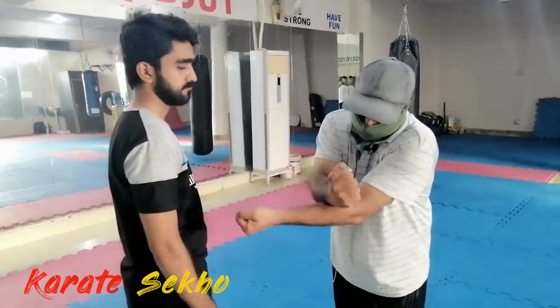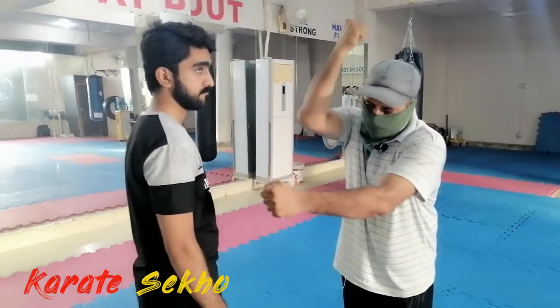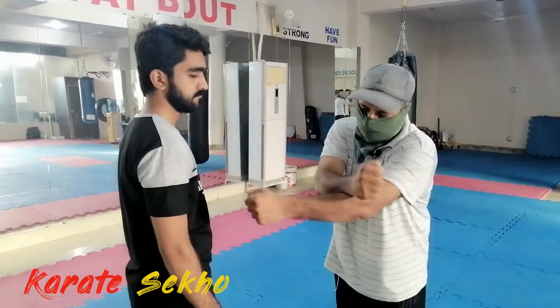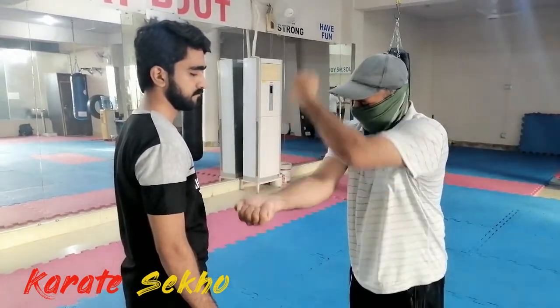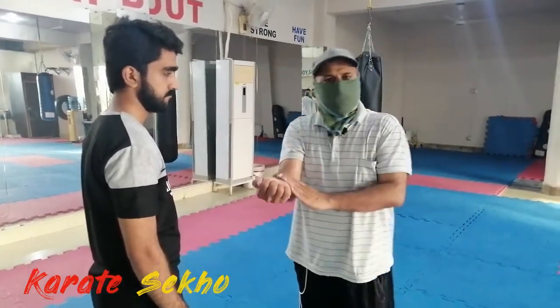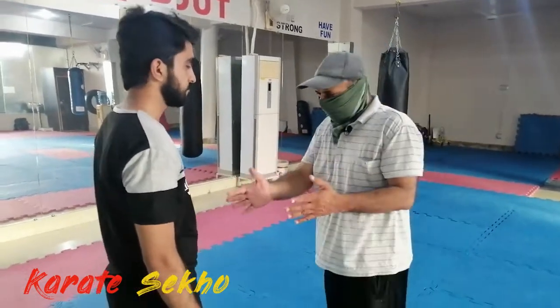Yes, one, two, three. Aap dekhein ke thoda thoda pain hoga, magar kya hai ki aapke wazoo ki conditioning ho jayegi. Akele mein yes, isi tarah idhar dhein, udhar dhein. Yes, yeh conditioning aapne zaroor karni hai. Thoda bahut chot lagegi, isko bardaash karna padega. Second, thodi si advanced level ki conditioning — yeh tino angles se hogi.